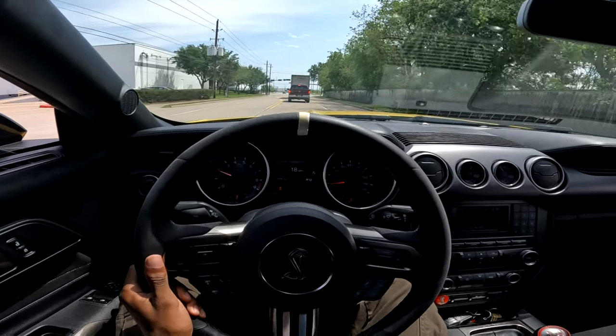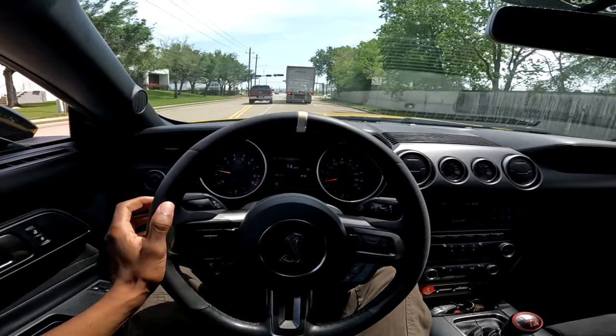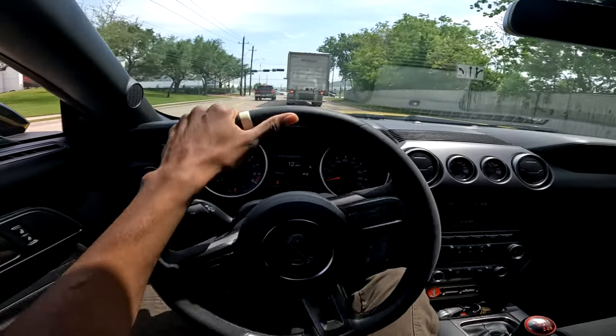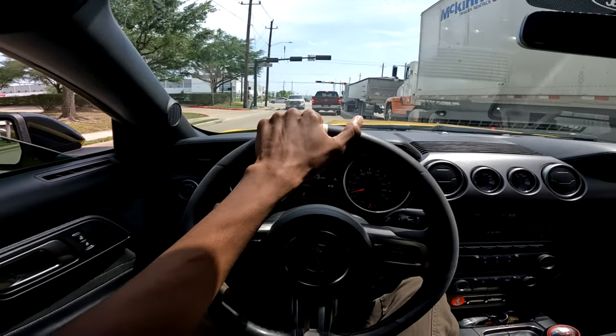I still can't believe Ford released a factory cat-back that does stuff like that, man. They really outdid themselves with the GT350. I just can't believe it — they really outdid themselves.